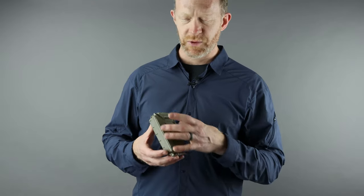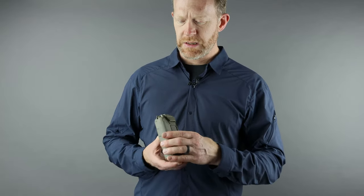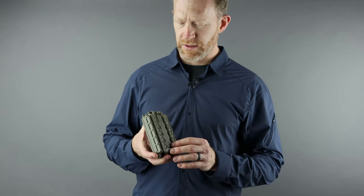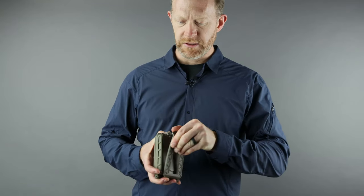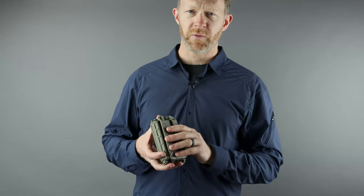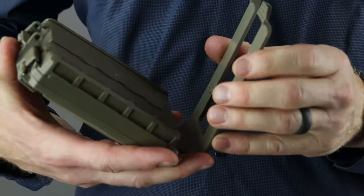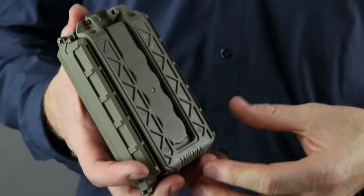On the outside it's built of super durable nylon. It has MOLLE straps on the back, and these allow you to secure to MOLLE pals webbing, whether that's on a backpack, a chest rig, plate carrier, range bag, or wherever you happen to have it.